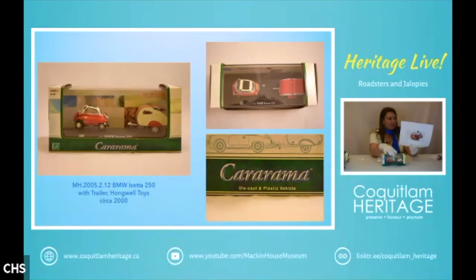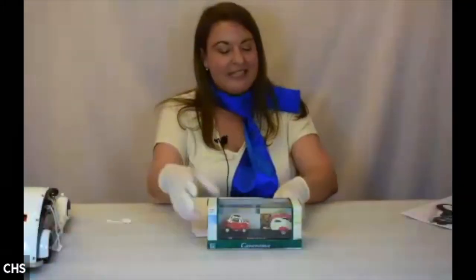This toy model is matched with a teardrop trailer, which I doubt the real Isetta could actually pull. That's a funny little car.